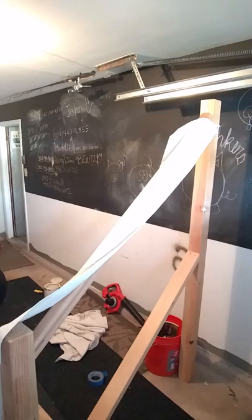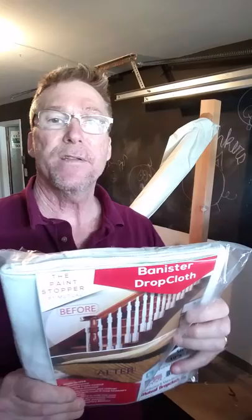We just want to show you another great product for all you painters out there. It's the Bannister Railing Dropcloth, made by Mutual Dropcloth Company. You can go online right now and order it through Home Depot. This is John Hughes — we hope you subscribe to our channel and we're going to come out with another new video in just a little while.